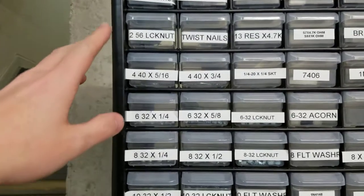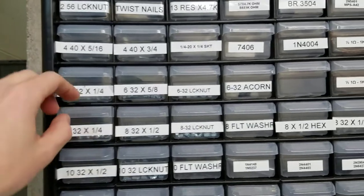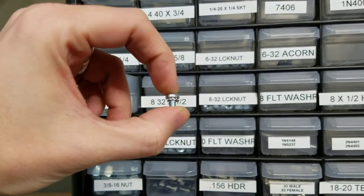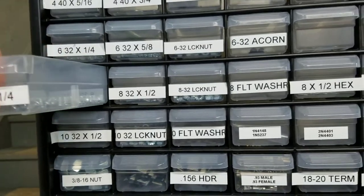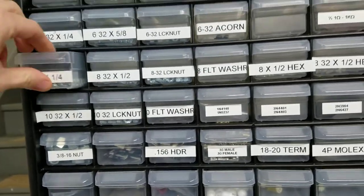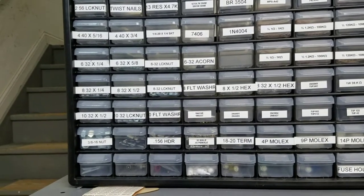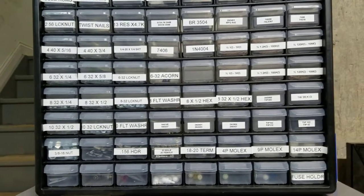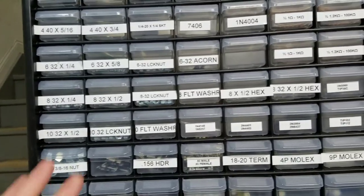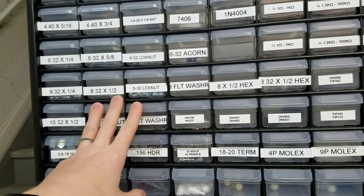On the left side, you go through 4-40, 6-32, and 8-32 down to maybe 10-32 machine screws. 8-32 quarter-inch bodies can be used in coil stops and coil stop assemblies. I buy a lot of these and keep them in store. If you're in the US, I'd definitely recommend McMaster-Carr — that's where I buy all my hardware, nuts and bolts. It's a lot cheaper than Lowe's or Home Depot.